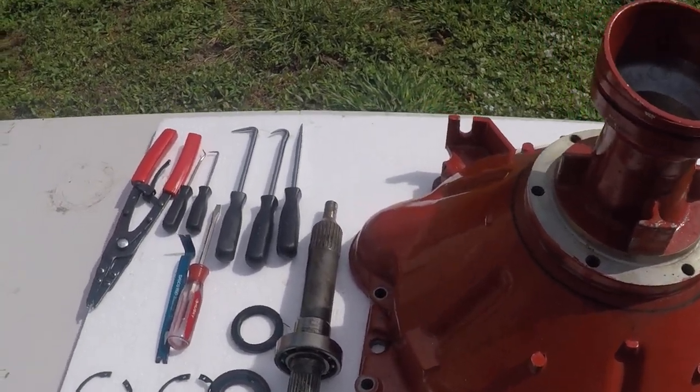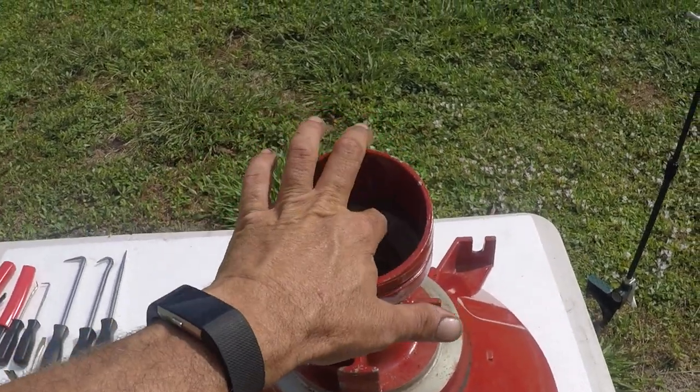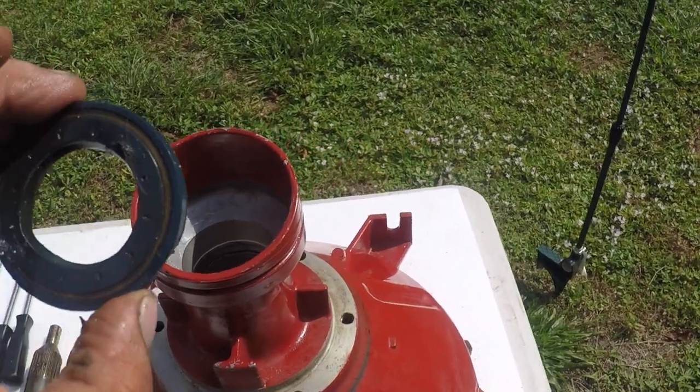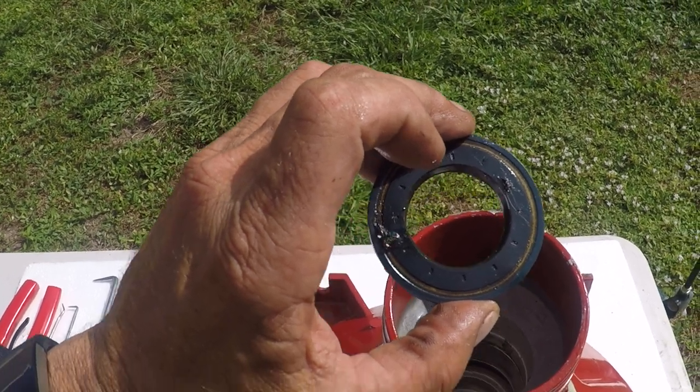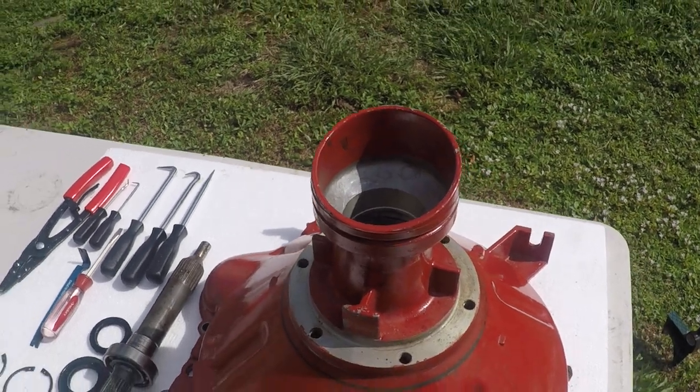It is a pain to get these out, but you work them out and you'll be fine. Don't try and chisel in here, because you're not going to get the seal out easy. The best way — if you see two holes here — all I did is use two screws, put them in, and pushed it out. That's how I pulled it out.